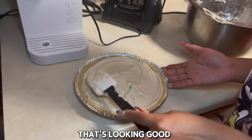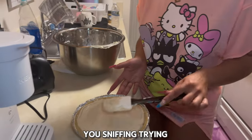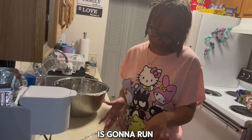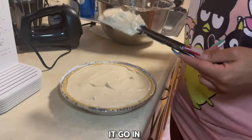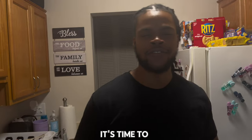The cheesecake batter's looking good. Spread it out — what's next after this? It goes in the oven. But we gotta wait — it's been 30 minutes so it's time to flip the chicken.